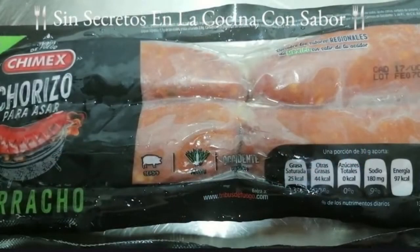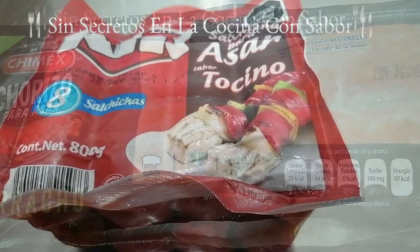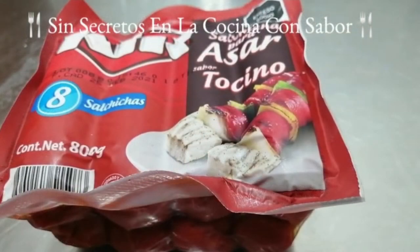Y para complementar más nuestra carne asada vamos a agregar este tipo de chorizo que es especial para asar. Hay original y el estilo borracho, los dos saben deliciosos. También le vamos a agregar esta salchicha para asar, es muy rica, esta trae tocino. También le vamos a agregar un paquete. Vamos a la preparación.